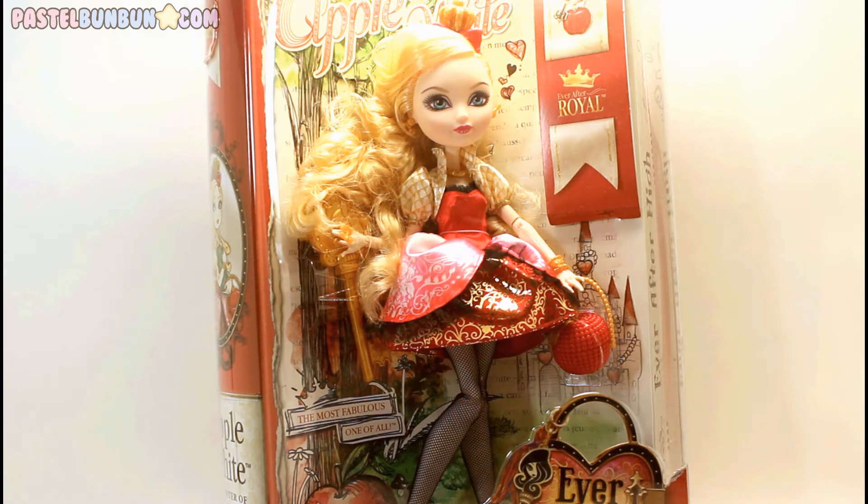Hey guys, it's Anna from Passzone.com and today I am reviewing the Ever After High Apple White doll.